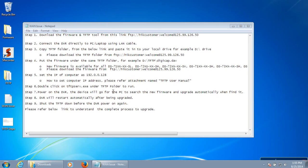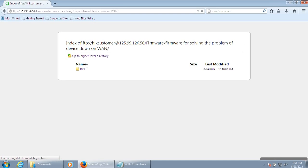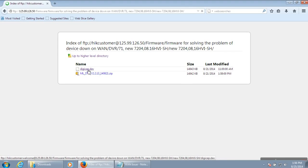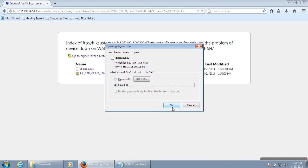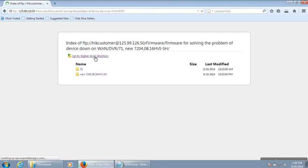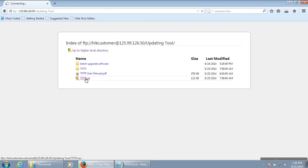To update the DVR, first download the required firmware and the TFTP tool from the link shared with you via email. Copy this link, open any browser, go to the firmware directory, choose the firmware as per the model number — for example, 7208 HVISH — and click save. Also download the TFTP tool from this link and save it.